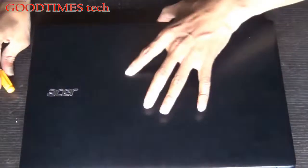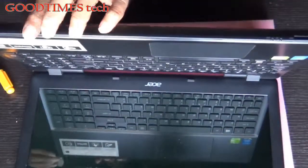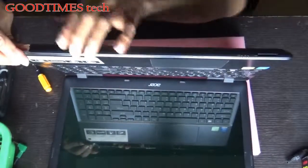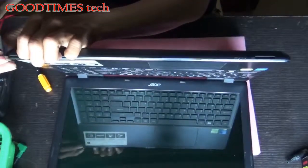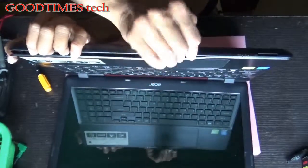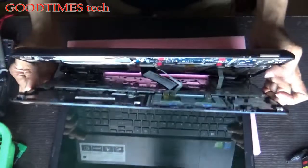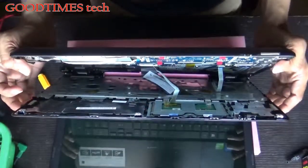Flip the laptop upside down. We need to take out this keyboard panel. Inside you can see the connectors for the keyboard, touchpad, as well as the power switch.